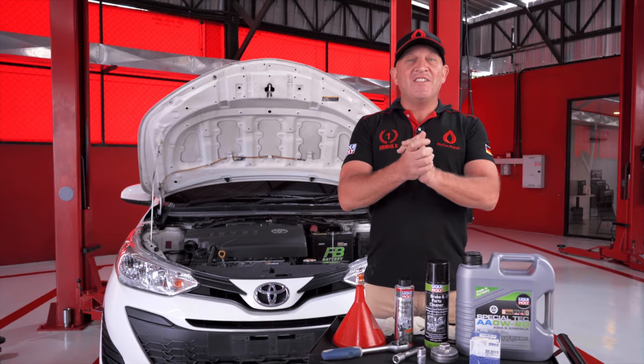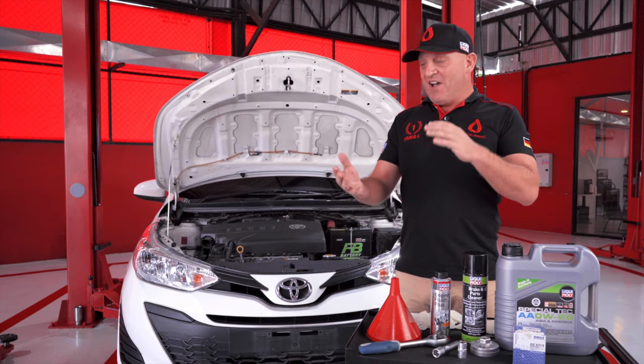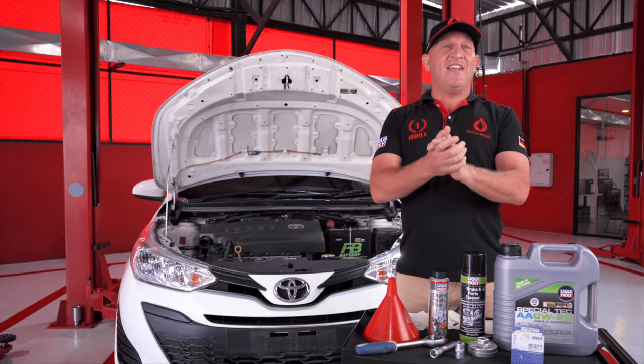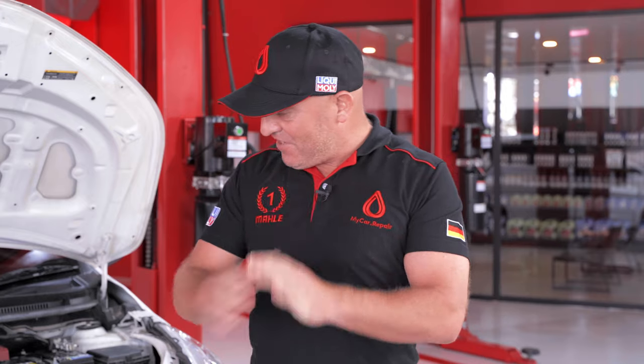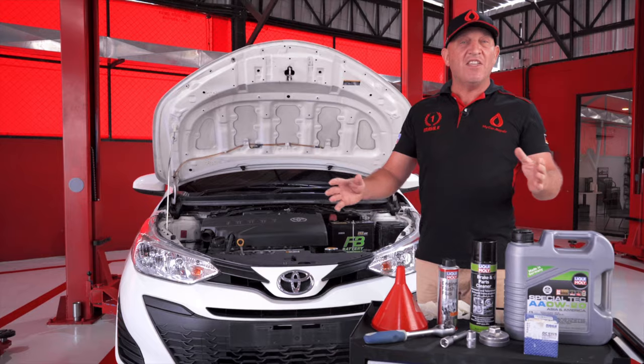Hey everyone, this is William here from My Car Repair, and today we're going to be doing an oil change on this Toyota Yaris 1.2. It has a four-litre engine and was manufactured in 2018. This style of Yaris was manufactured between 2013 and 2019.